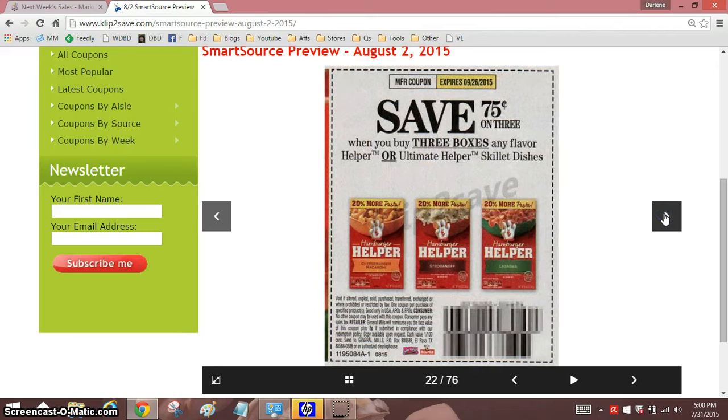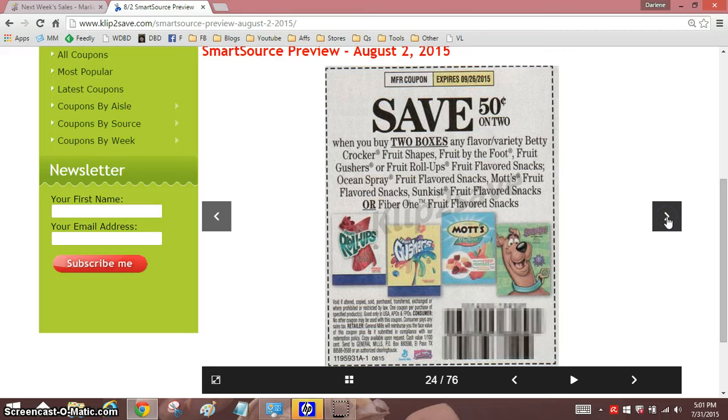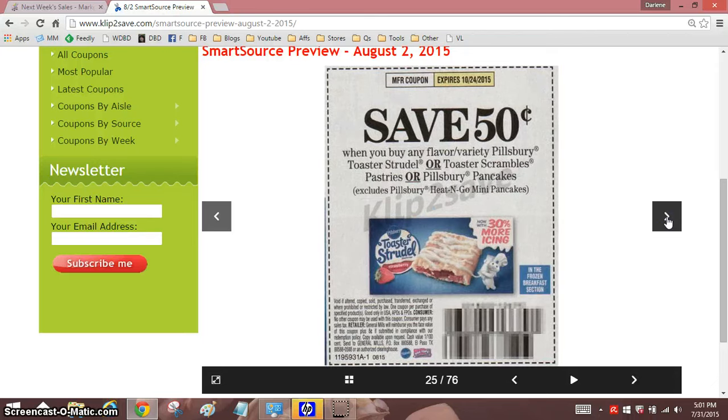I haven't bought Chex Mix in a long time. Well, here's one that we like — $0.75 on three, so that doubles and gives us $0.50 off each when there's a sale at Shaw's or Stop and Shop. It can make for some cheap Hamburger Helper. Hamburger Helper has to be very, very cheap or free for me to get it, because there's very little pasta in those, and I don't usually use the seasonings.